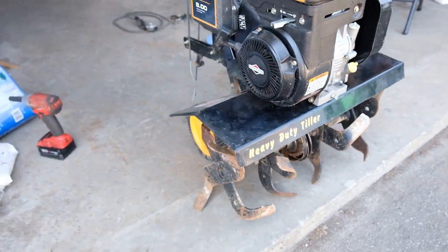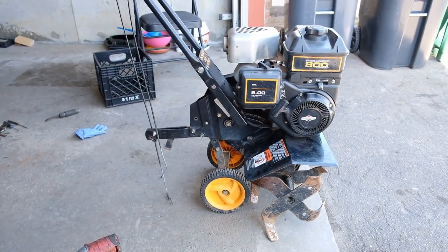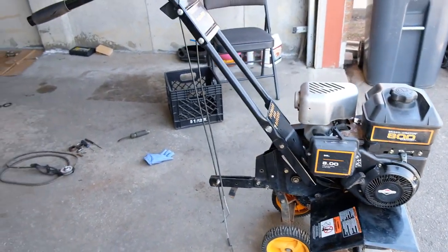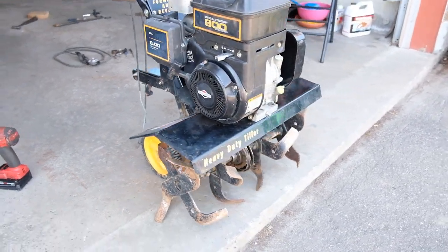So this is what the tiller looks like. I have already disassembled it but I briefly assembled it just to give you an idea about the machine that I am talking about in this video.